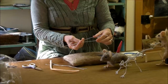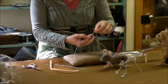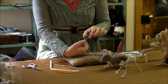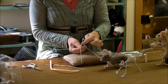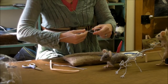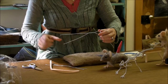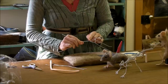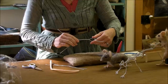Now we're going to bring these two pieces together. Just have them come together comfortably - you don't want to squeeze this because this creates the width of his chest. Just let these two wires come together where they will. The length of his back is probably about three inches.